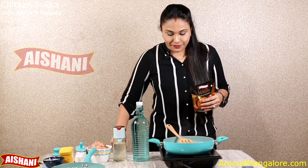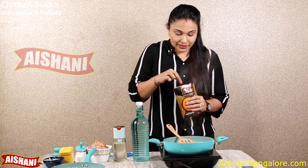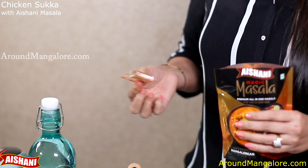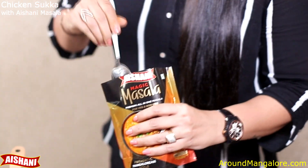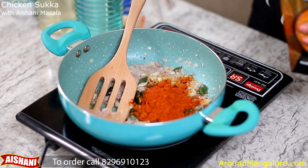The onion is now nicely fried and light brown in colour. Let's open our magical packet — and oh yes, I forgot to tell you, each packet has a recipe inside it so that it's easier for you to follow. We have fish curry recipe, fish puli munchi, chicken curry — all the recipes in this one pouch. Now, add around 3 tablespoons of Aishani Magic Masala to the onions. Yes, 3 tablespoons, that's it.